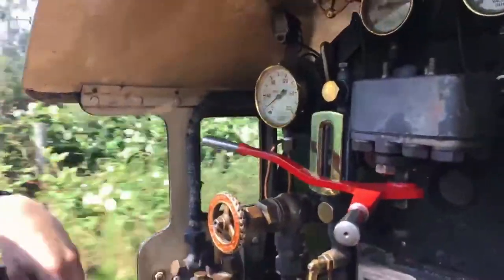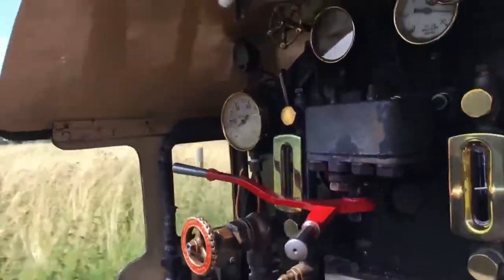Regulator shut — we're coasting. We've got a tiny bit of steam on just to keep us moving.